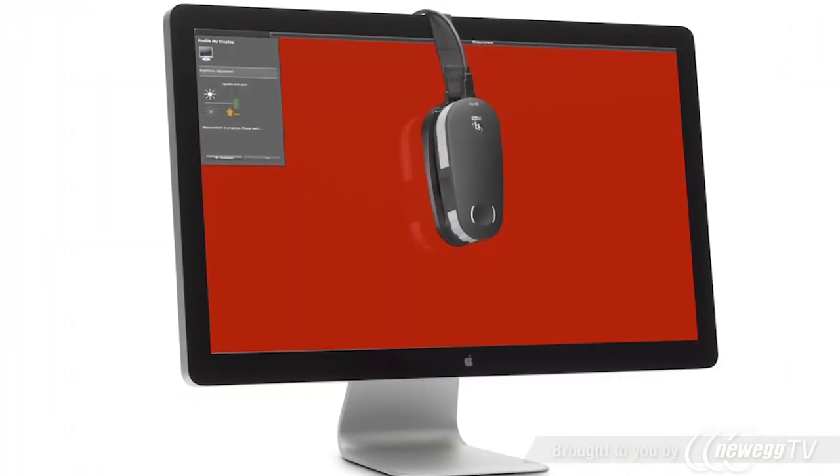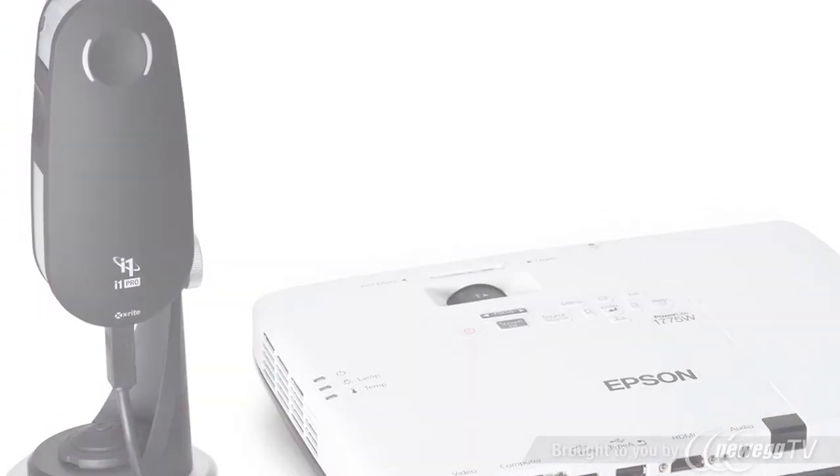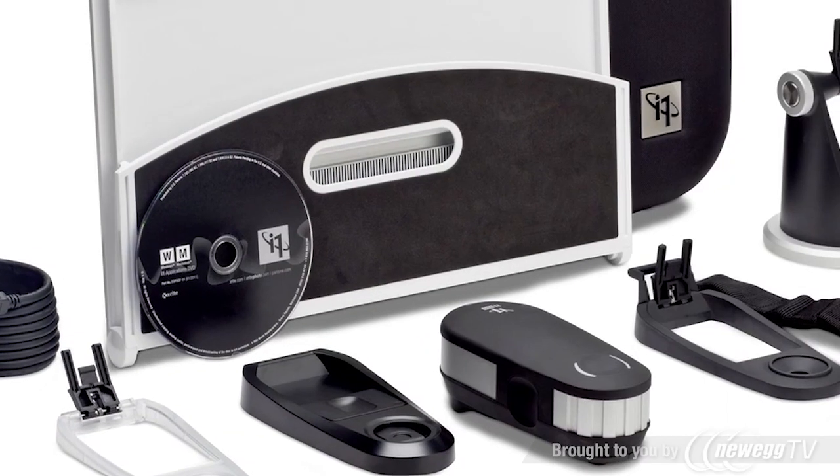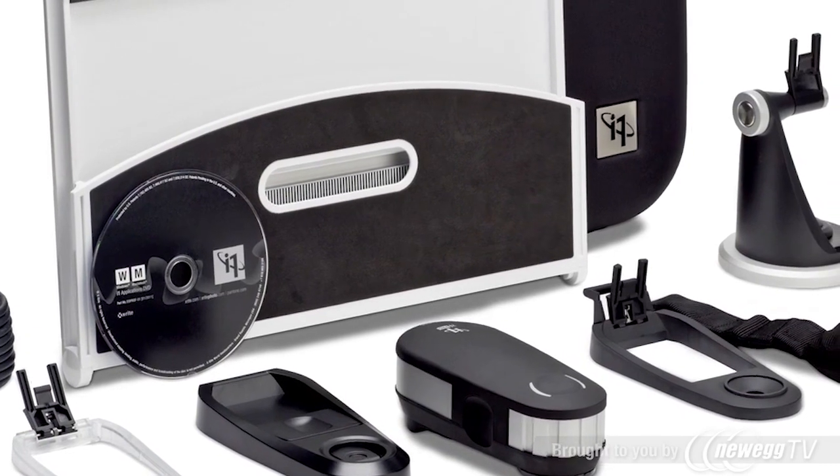Better temperature stability and higher brightness levels improve monitor and projector profiling. i1 Pro 2 is even easier to use. The new status LED visually guides the user through the measurement process. Accessories have been redesigned for easier and more robust attachment.